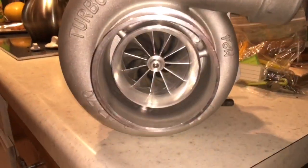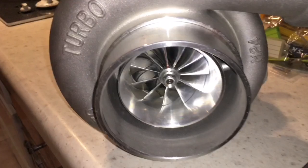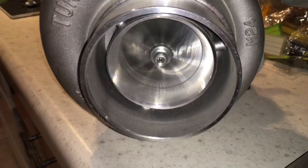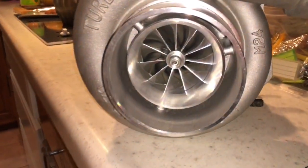Here's a Mazda Speed 3 turbo that we did an upgrade for. Originally this is an ATP turbo upgrade for the Mazda Speed 3. I think this one was a GT30R or something — I'm not really that sure because this is one of Ian's customers.